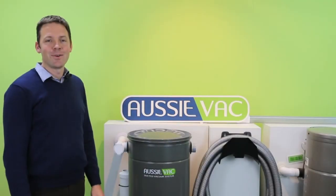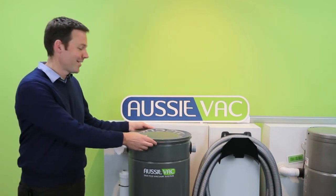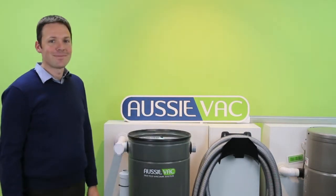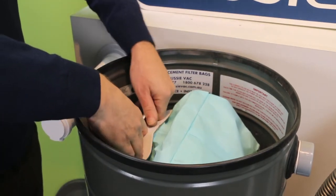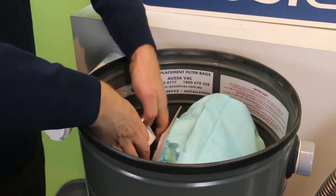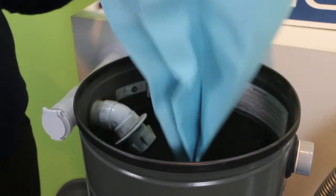Okay, first of all, we need to remove the lid from our ducted vacuum. The next step is to ease the bag off the pipe adapter inside your vacuum system and take it out of the drum.